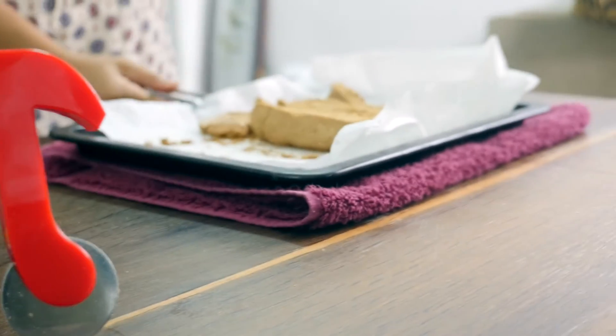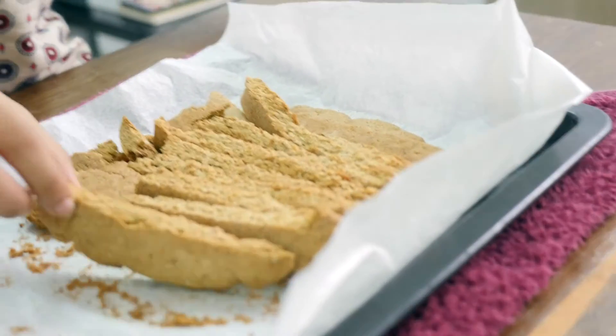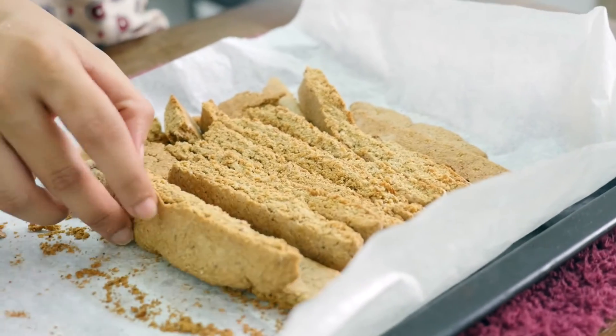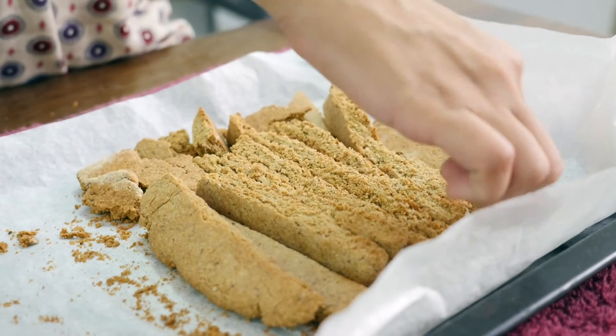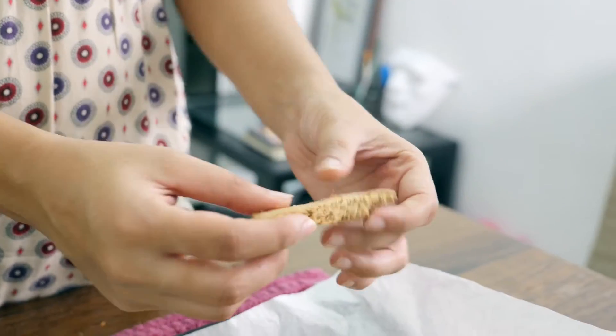Our wait is over — our biscotti is ready! It's really really hot currently. We got a nice thin piece, nice and crisp. All the cinnamon gives you a really nice flavor in your mouth, and I really like cinnamon. The oats add a lot to the crunchiness.